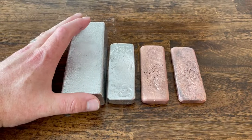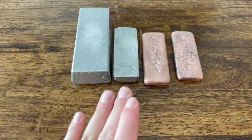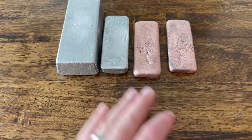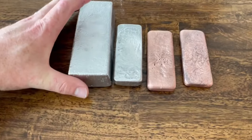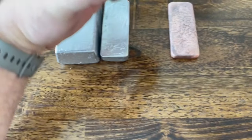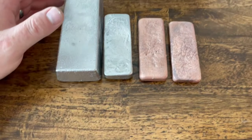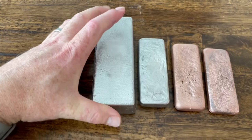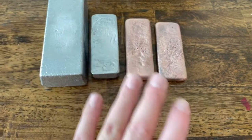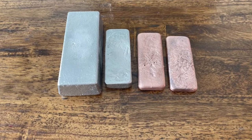And there we have it. My vice broke so I wasn't able to clean these up very well, but here's our 1v1 competition — the Dyson vacuum versus the 80s Hoover vacuum. Dyson takes the win on this one. Unfortunately it was a pain to get into, but we did get a decent amount of copper out of it versus the 80s vacuum. We weren't able to capture a lot of aluminum out of the 80s vacuum. I don't have the brass here — putting those in a pile for another video — but on this one, Dyson takes it.